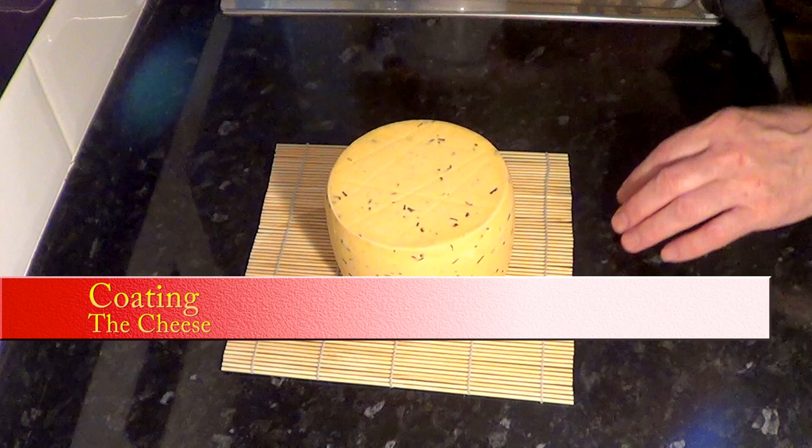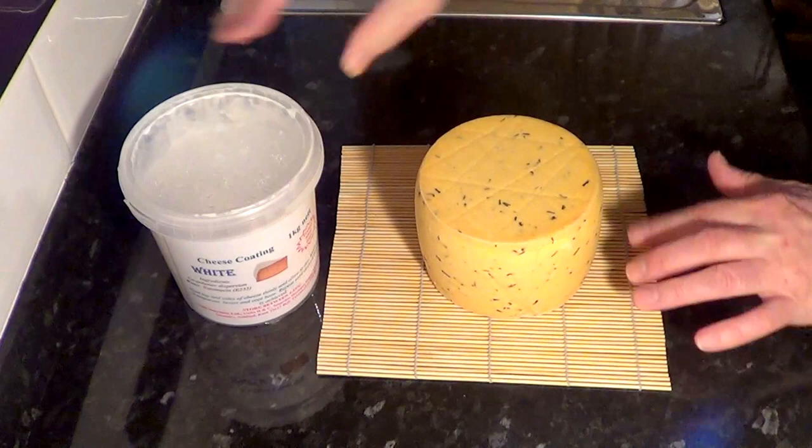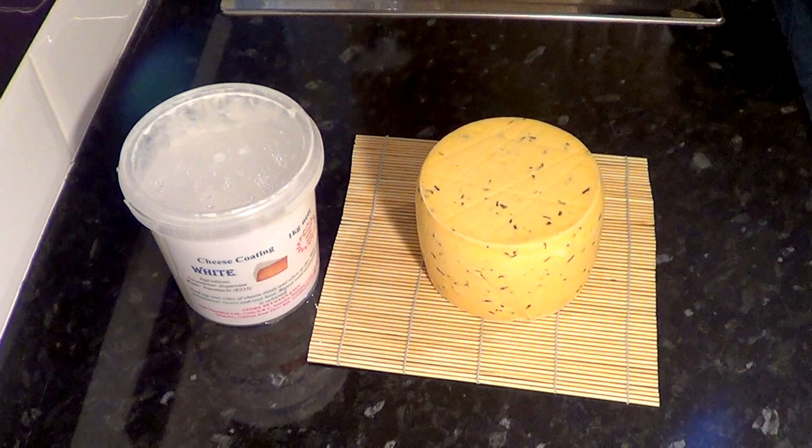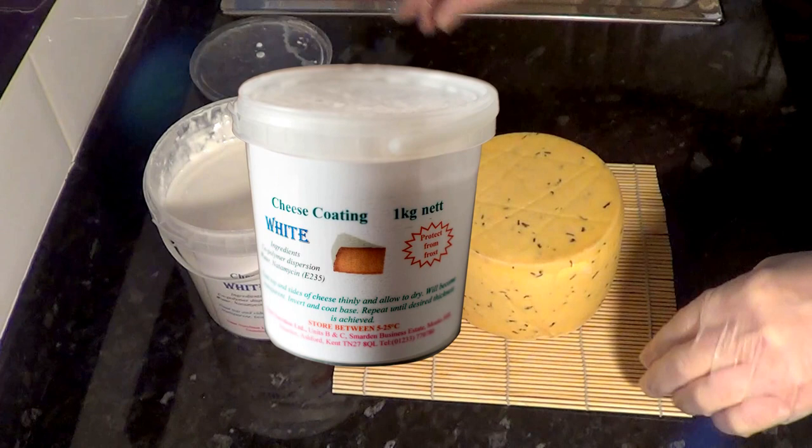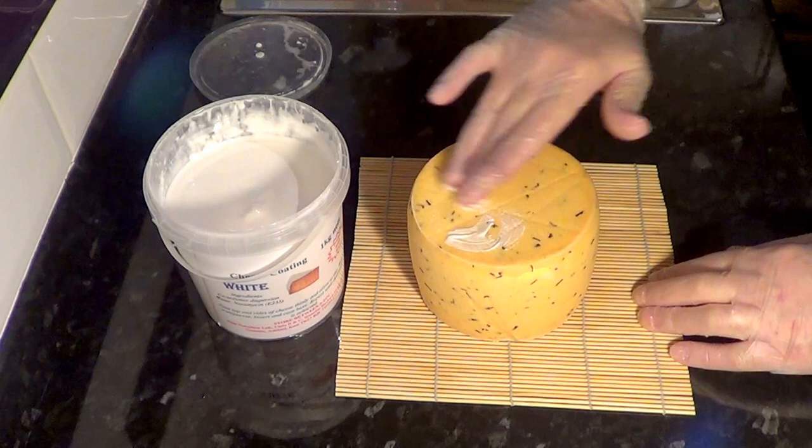Not only does this antibacterial coating discourage any unwanted mold and bacteria growth, it adds a protective layer that prevents any pigments from the red cheese wax bleeding into the surface of the cheese. This also means a lot less wasted wax. Now we have our cheese ready for the first coating.